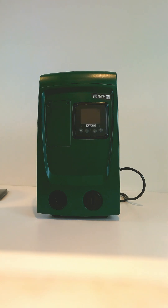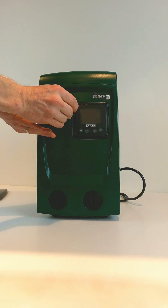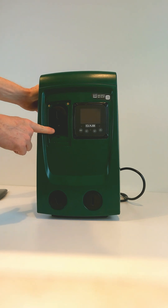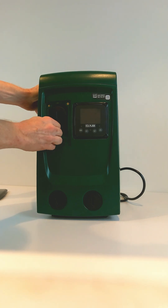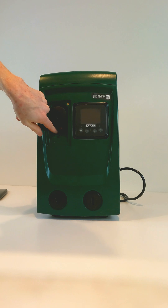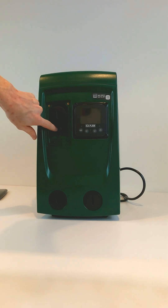You then remove the access panel cover, and under this rubber boot is your Schrader valve for your expansion tank. You simply pull it off and move it to the side, and you can see your Schrader valve underneath your check valve port cover.